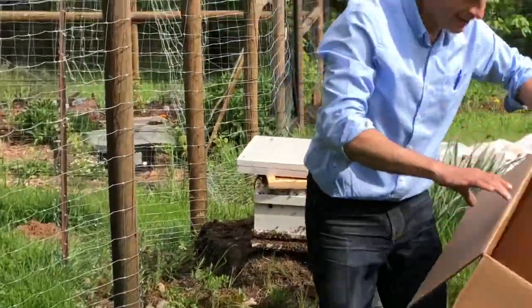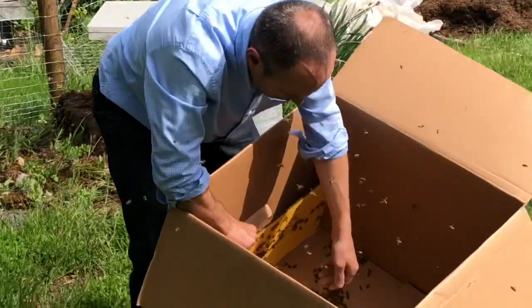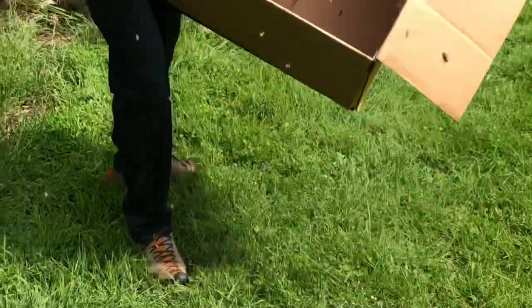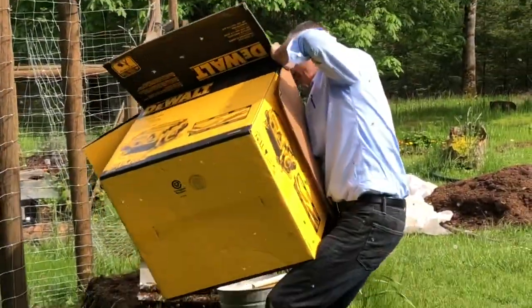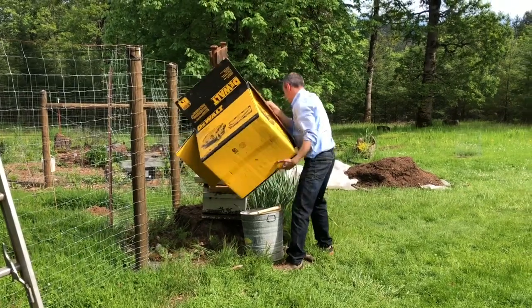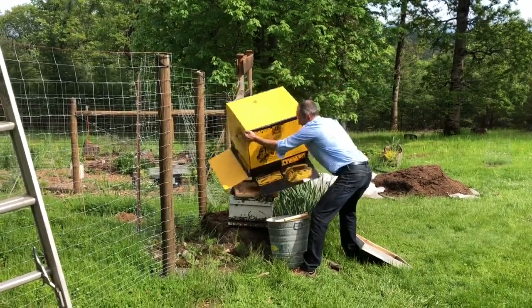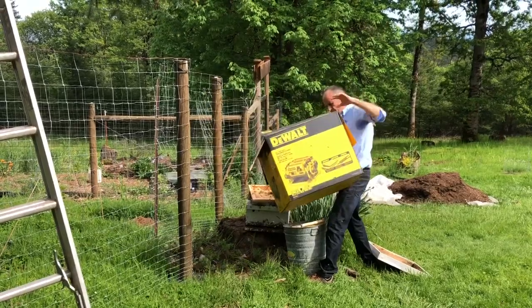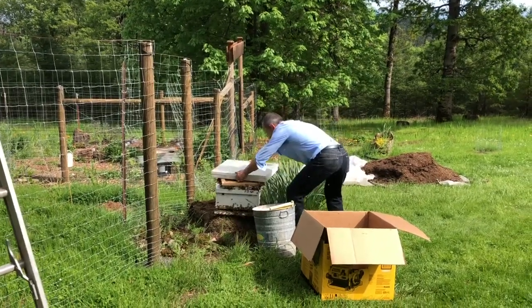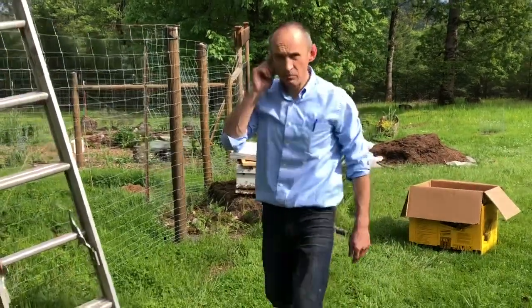Most of the work is done. I'm checking — there should be a queen somewhere. There's still like a bunch of bees. Must be in there.